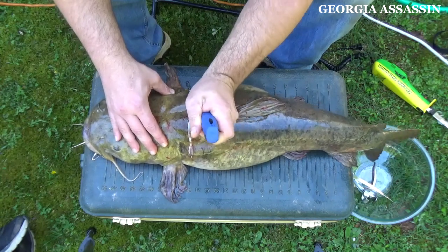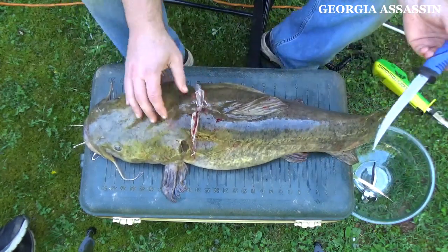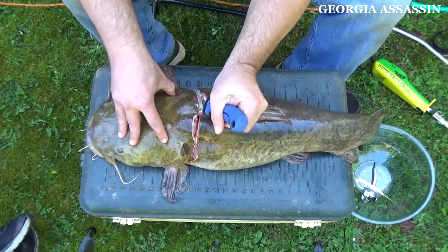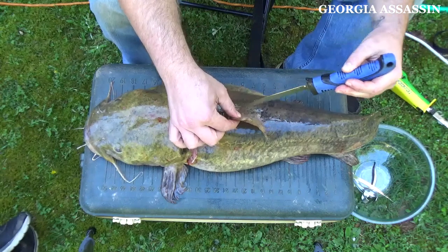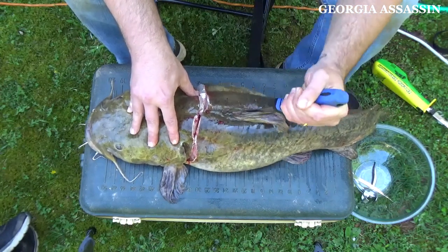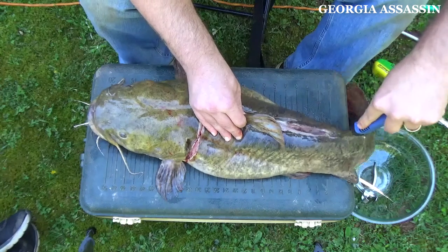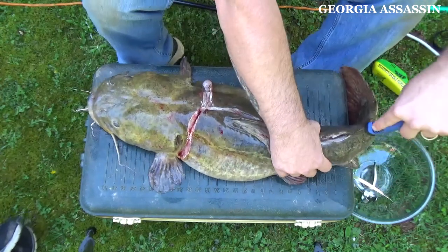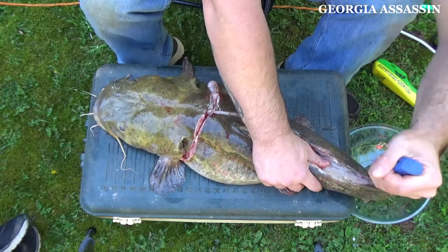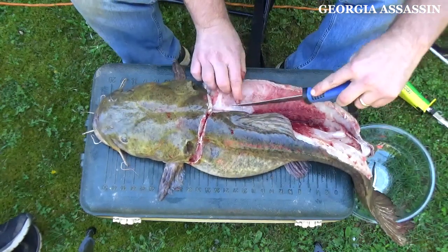Flathead is one of the only fish, in my opinion, where as they get bigger the meat stays just as good — it doesn't get muddy or anything like that. So what we're going to do is we've got our cut here. We're just going to follow right beside the fin down the spine, filleting the meat open. We're trying to get right on that back. This is a big fish.